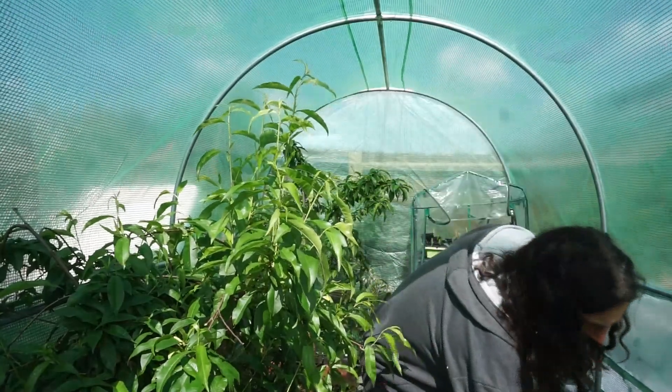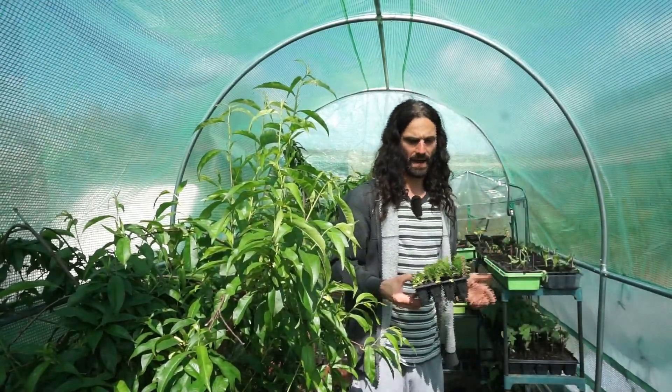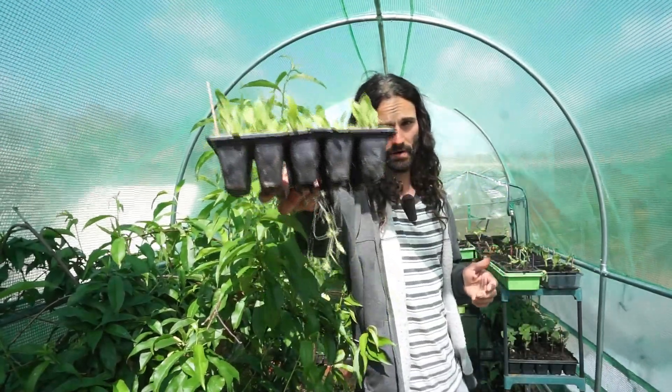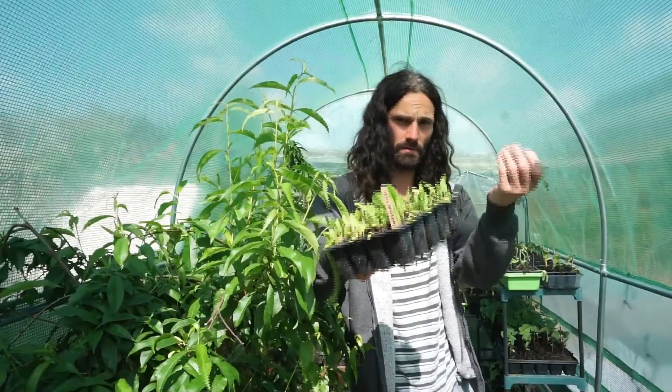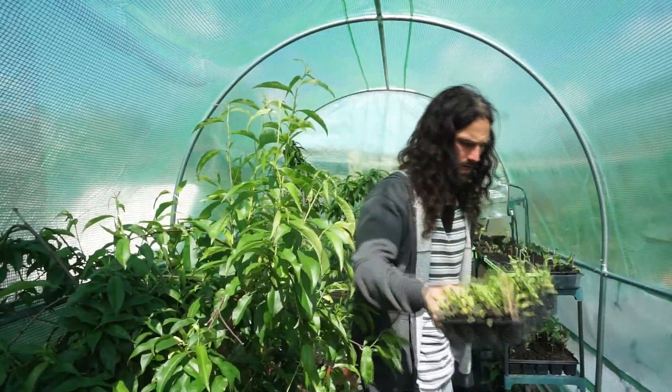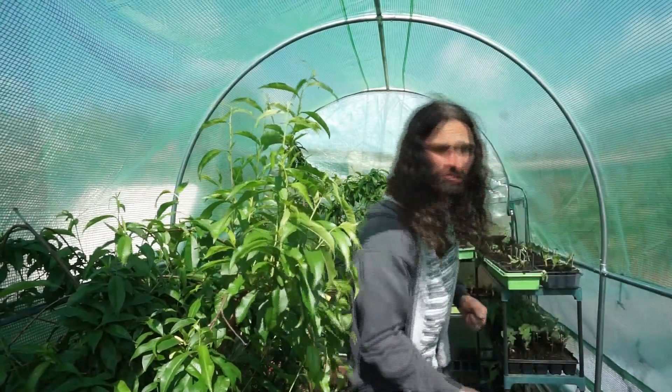Down here I have got White Albino beetroot planted on the 3rd of April. These are ready to go out and they'll be going out relatively soon.